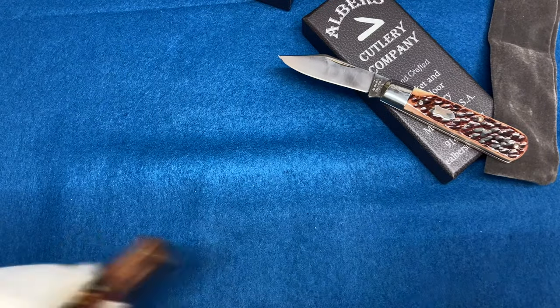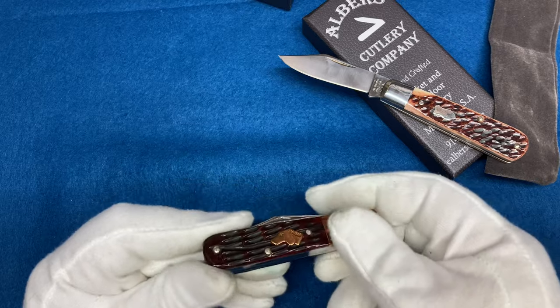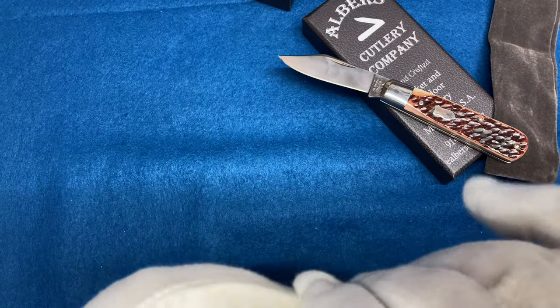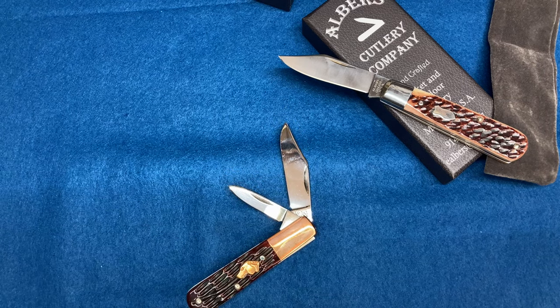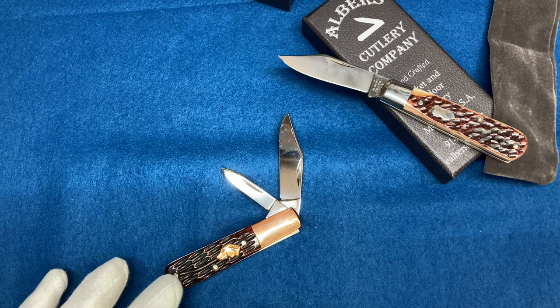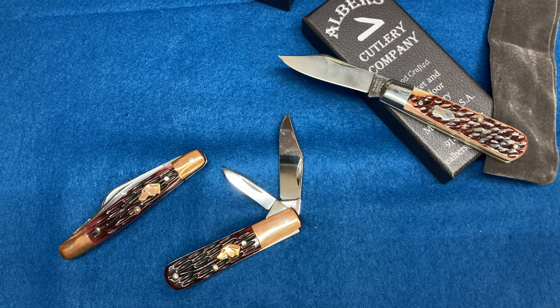I brought this out — this is a K-Bar Coppersmith, and I have been told over and over again that these are made by Canal Street. I figured, why not bring it out to show y'all. These might have been made by the same people. I think this was when the original Canal Street, before they shut down originally the first time, was making these for K-Bar. I also have this trapper — I'm not exactly sure if it's made by Canal Street or not, but I have been told the Barlows are definitely Canal Street Cutlery knives.